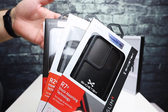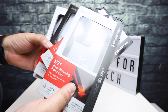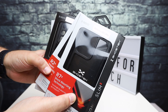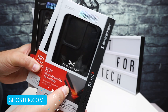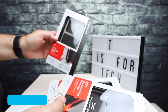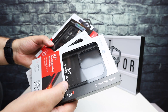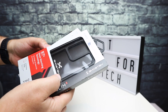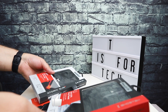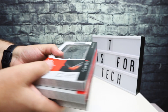Hey everybody, this is Andrew from T is for Tech, and today I have some exciting cases to take a look at — some really cool cases from a company called Ghost Tech. I'd like to thank Ghost Tech for sending these over to the channel for an honest review and unboxing. These are for the Samsung S20 Ultra, and I've got four different cases. I've never owned any Ghost Tech cases before but I've used a bunch of other brands.